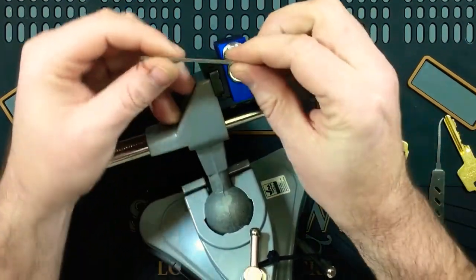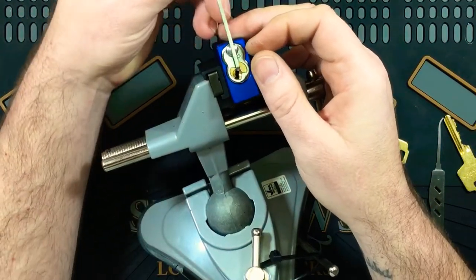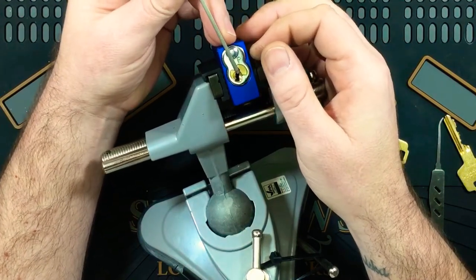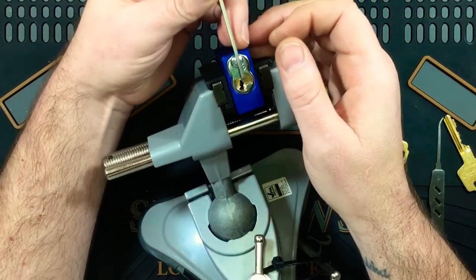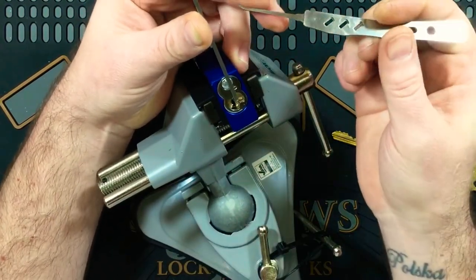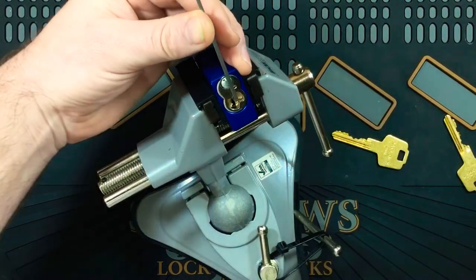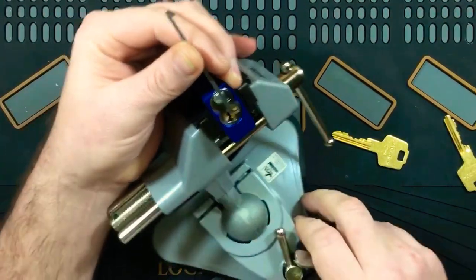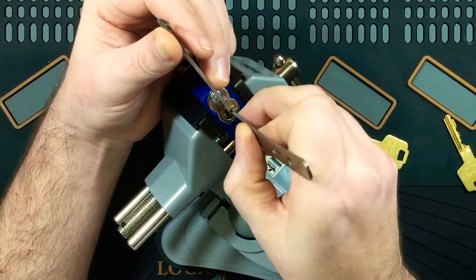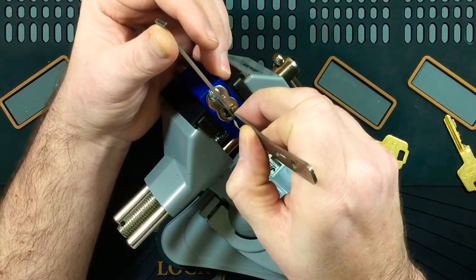I'll be using a top-of-the-keyway tension with a Sparrows Z-bar, because when you try to put a normal top-of-the-keyway tensioner in, it tends to slip out because of that little curve at the top of the keyway. I find I can get this in there pretty snug and get some good tension on it. I'll make sure I don't get too close to pin one. I'll be using a Multipick Lock Out Buster. So we're starting from pin seven from down the back, which is biting, using pretty light tension.